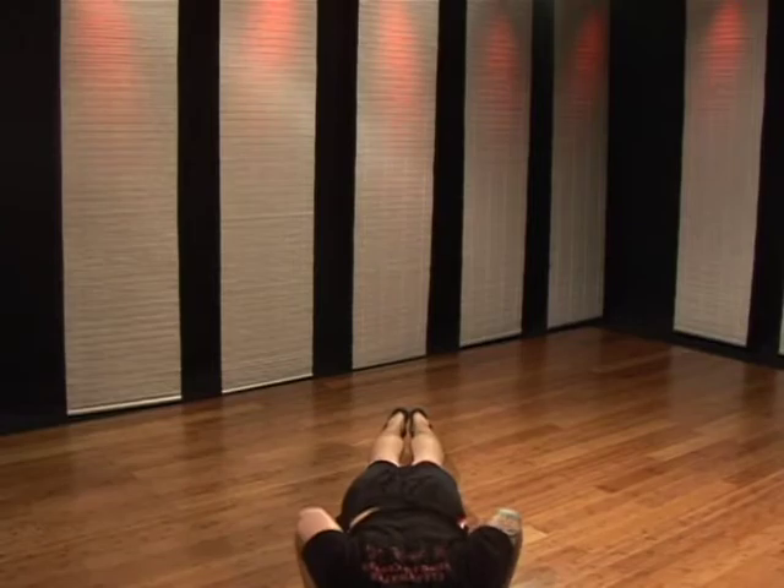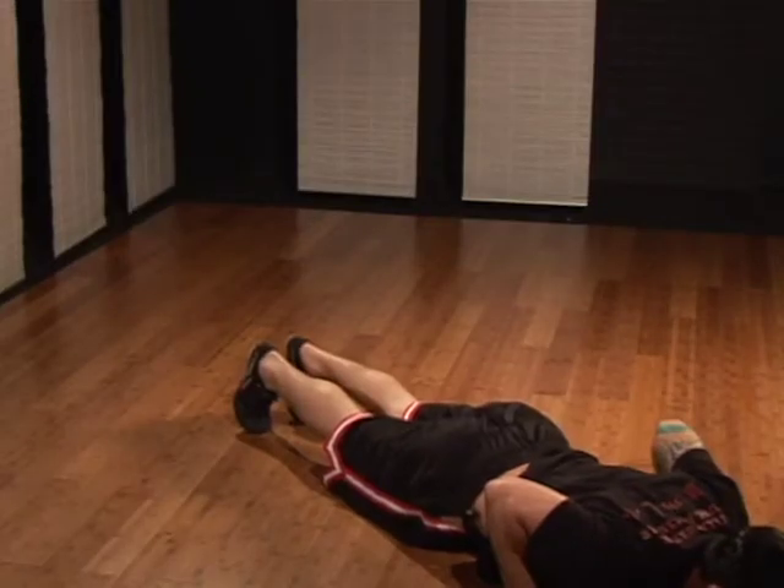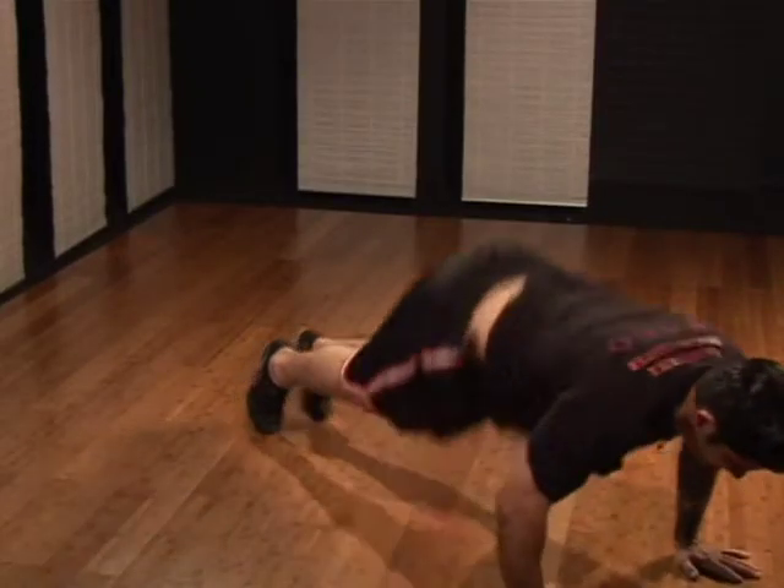Hop, push-up. Now as you go up in your push-up, this is where your hop happens. Jump up. Again.